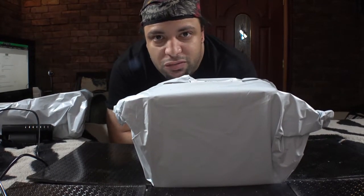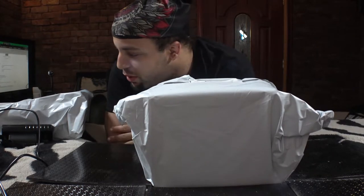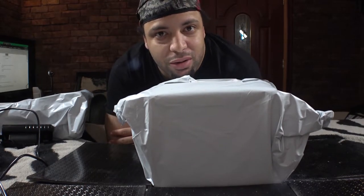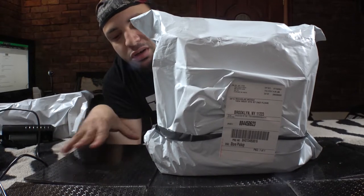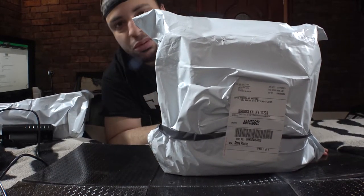All right guys, a little bit of a change of scenery here. I'm doing this on a larger platform — obviously it's on my bed. So we're going to be reviewing the Rode NT1 condenser microphone, which is this little box right here. I want to do some cinematic footage and add some of my music onto that. Let's go ahead and get started and you'll see what this box is about.